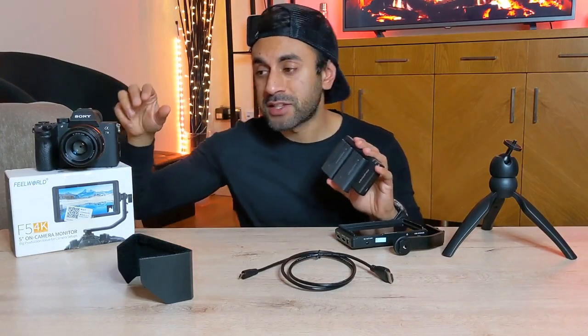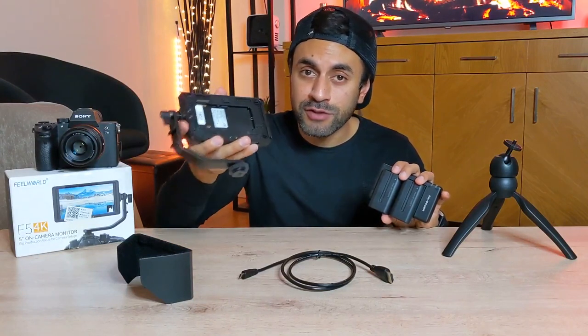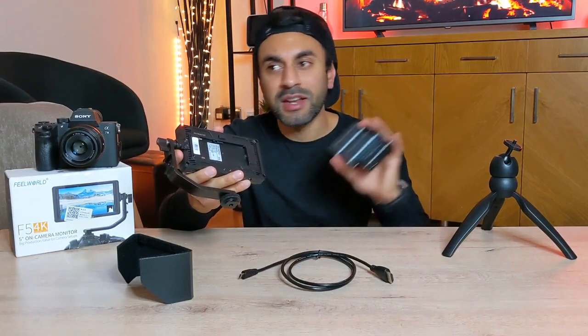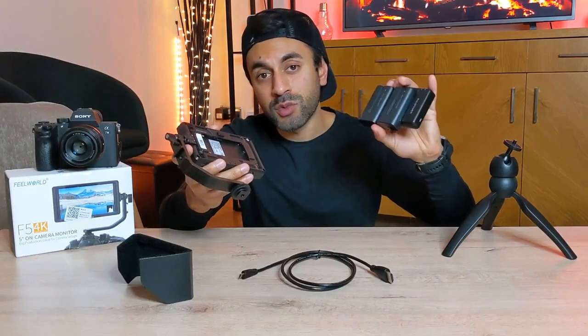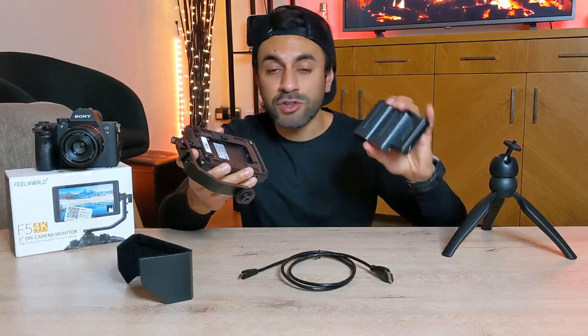My Sony A7 III uses the FZ100 battery. The port behind the F5 screen is compatible with multiple battery packs for Sony, Canon, Panasonic, and Nikon cameras, so you can find all those purchase links in the description below. I'll specifically be using the Sony ones.